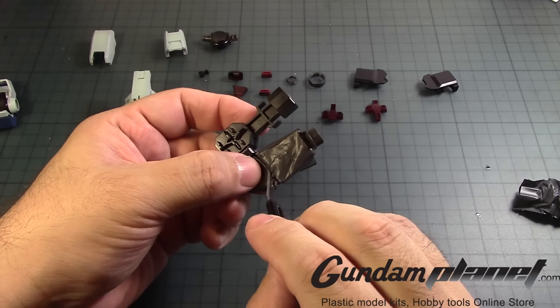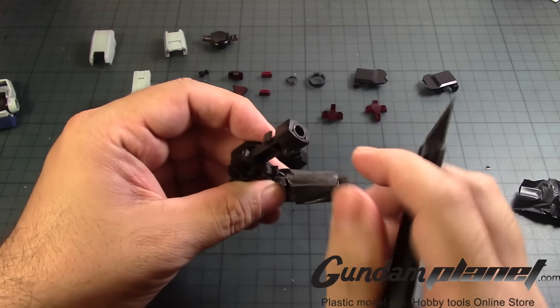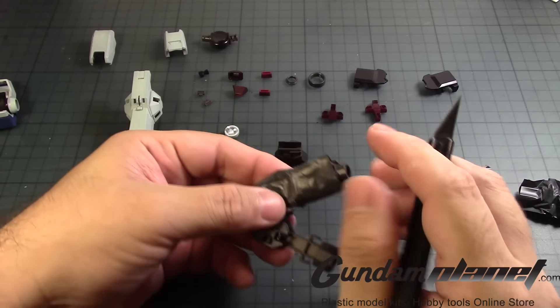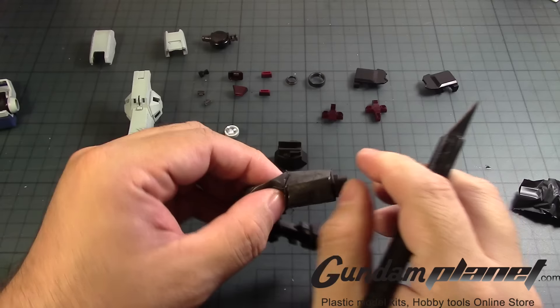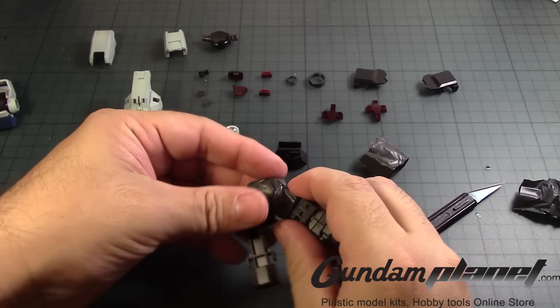Be careful with the knife — this knife is pretty sharp. Just be careful, don't rush it. There we go. Alright, so that's like that.